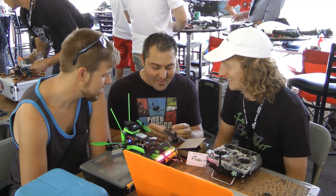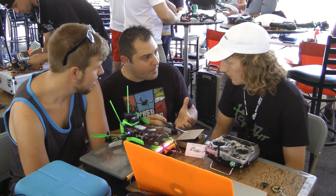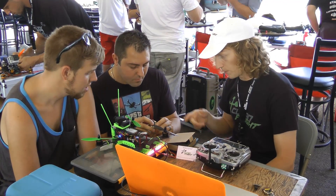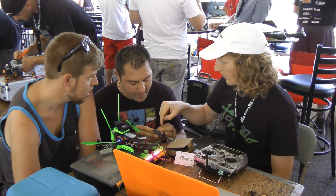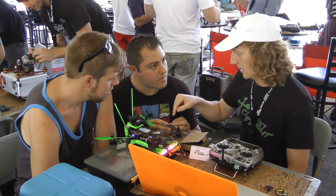This would be considered the full board with the magnetometer built in — are there other iterations? There are two versions. The acro version doesn't have the barometer on the bottom and doesn't have the magnetometer. But on both versions — acro and full — it has the blackbox flight logging chip on it.